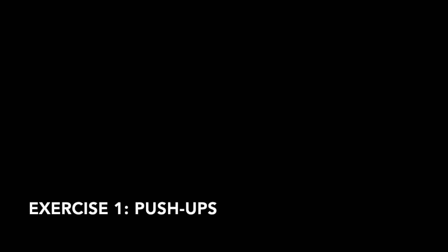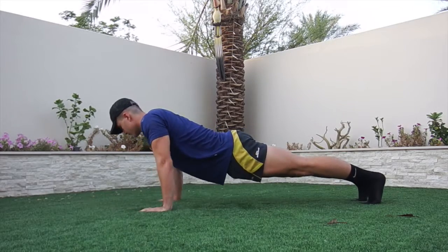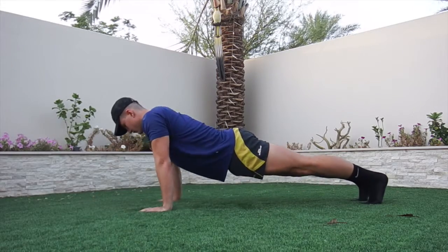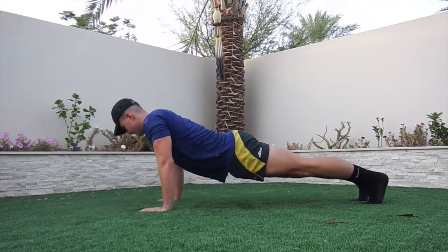So our first exercise we're going to be doing is push-ups. Quite a simple exercise — I think we've done it before in one of the previous videos. So hopefully you guys should all know the correct technique and form. It's just a simple press-up from a 90 degree angle at the elbows. Just start the movement really nice and slow, ease into it as you go down and just go at your own pace.